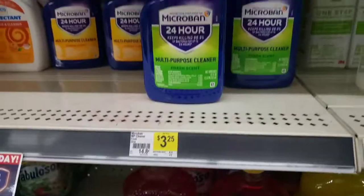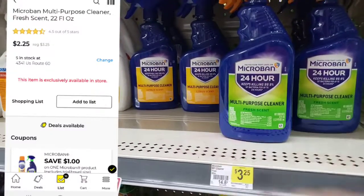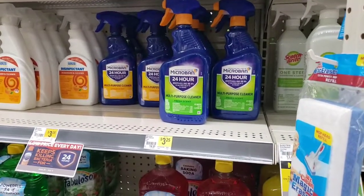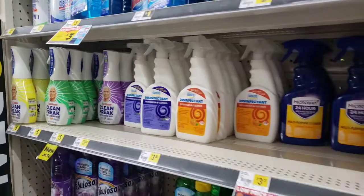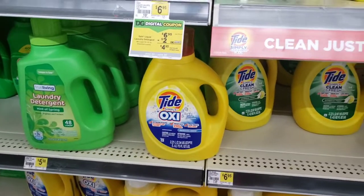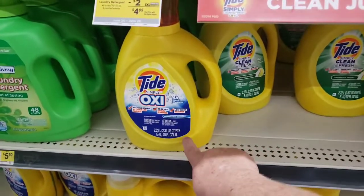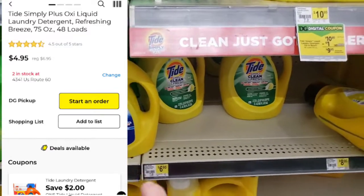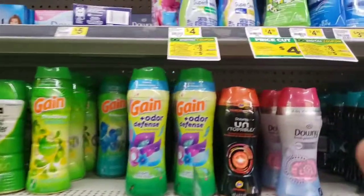We also have a dollar off on this Micro Ban, making it only two twenty-five if you want to try it — a lot of people say it's a pretty good product. One of my favorite products is the Mr. Clean Clean Freak, but we haven't been getting our coupons on that lately. We also have a Tide coupon glitching on this seventy-five ounce Tide Simply with Oxy — normally six ninety-five, with that two dollar coupon you can grab it for just four ninety-five this week.